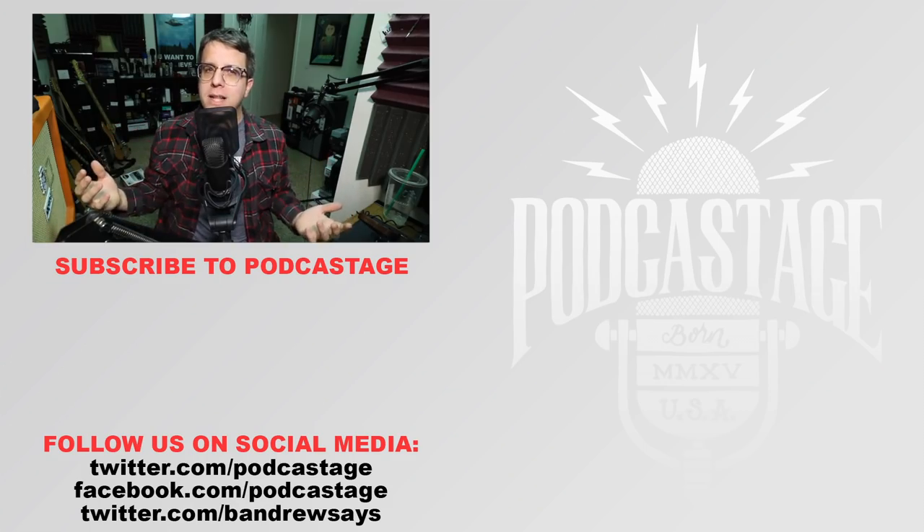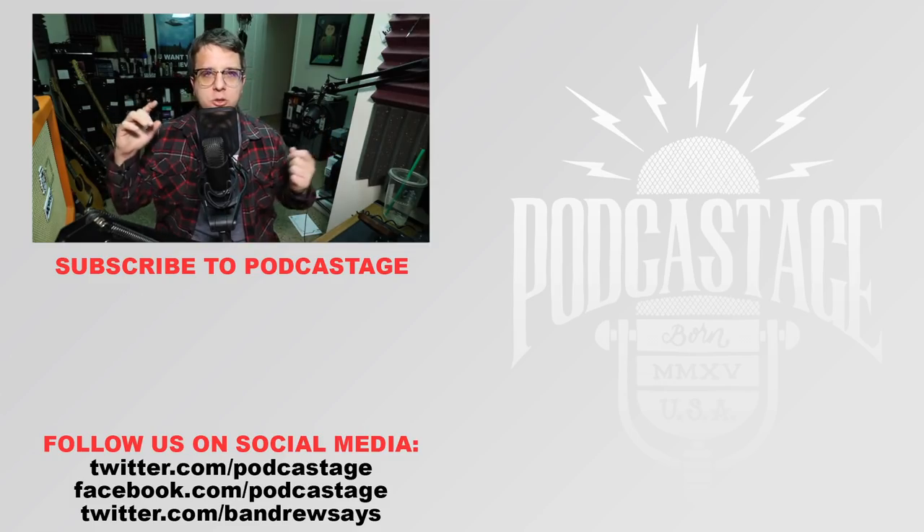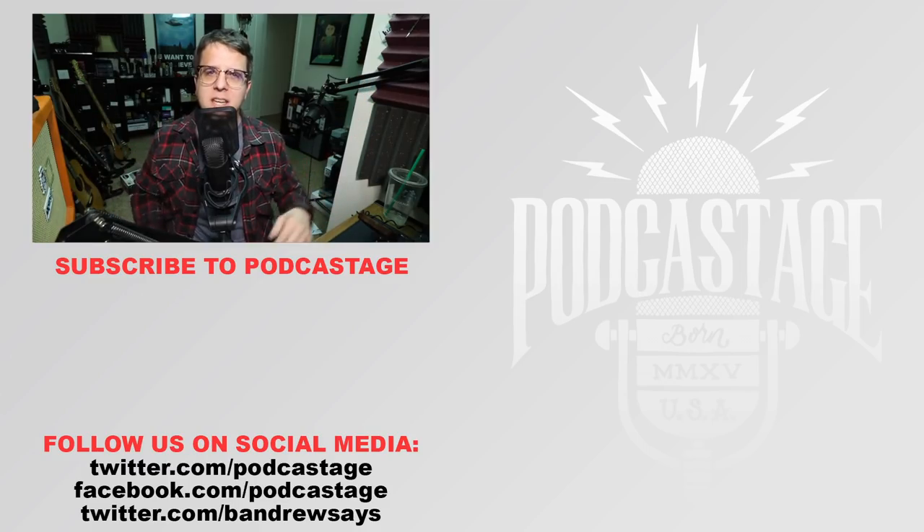If you found this video fun, interesting, or helpful, go ahead and give me a thumbs up. If you thought it sucked, give me a thumbs down. If you want more, subscribe by clicking the logo beneath me. Don't forget to vote for the microphones you want reviewed next, and follow me on social media — links to everything in the description below. I'll see you all next time.